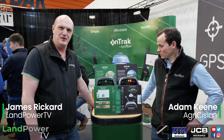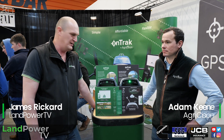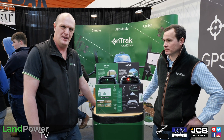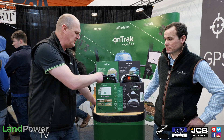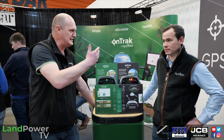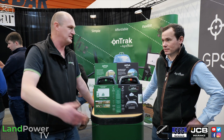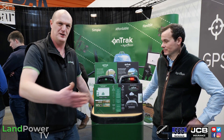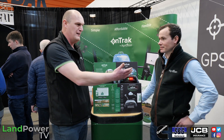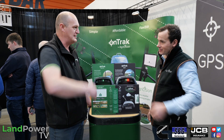Right ladies and gents, so many of you regular viewers to LampowerTV.com may remember we did quite an in-depth three-part review of the Agrocision OnTrack guidance device. Now Agrocision has been around a little bit now and as with all products it continues to evolve. So I'm now joined by Adam Keane from the company who is going to talk us through the next generation.